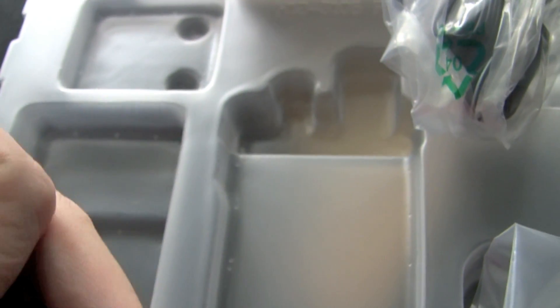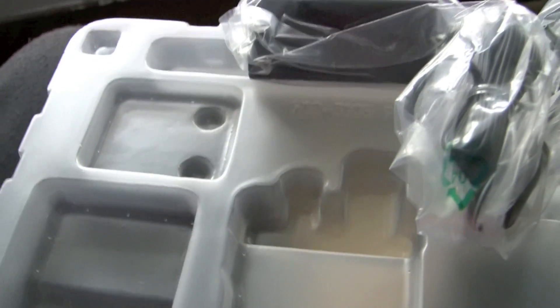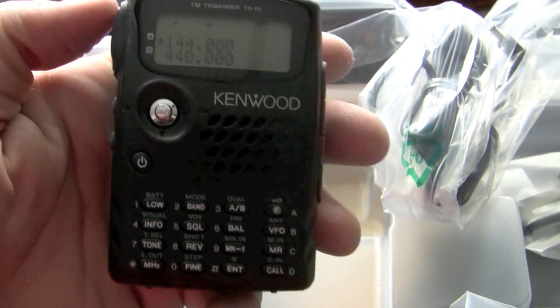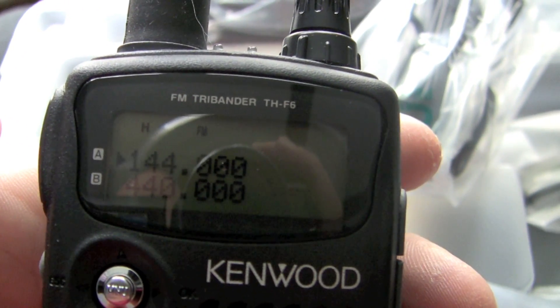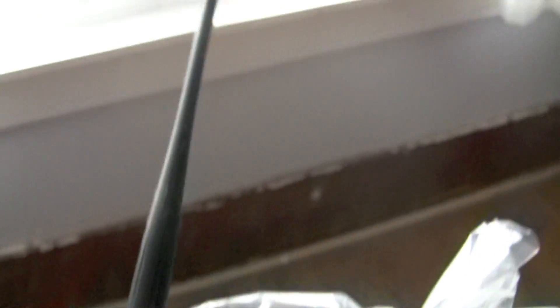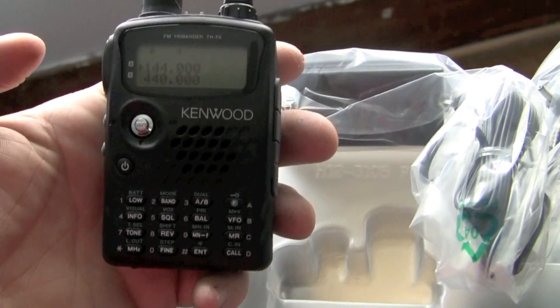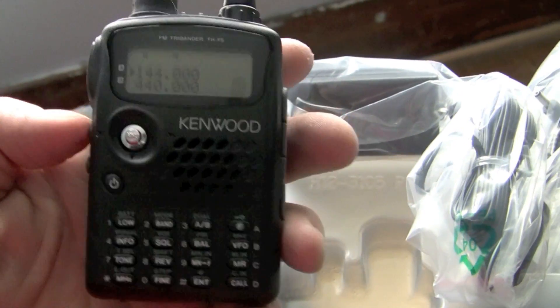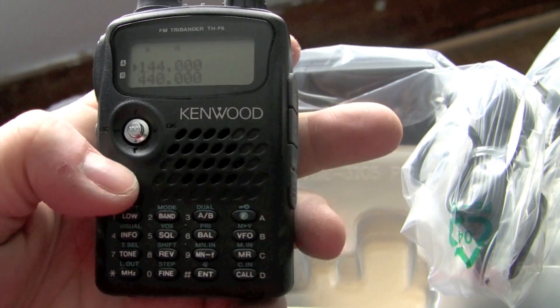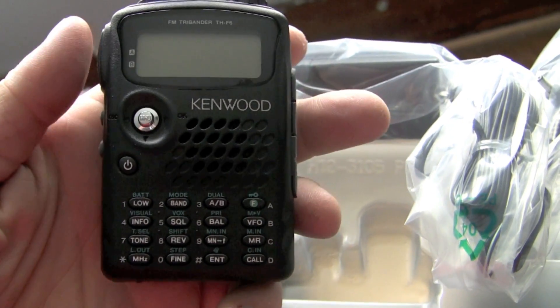I had to bring in my antenna — not anymore, how about that? So there's one Kenwood THF6A FM transceiver HT — handy talky. The antenna, as you can see, is longer than the unit itself. So we'll find out if this works, play around with it a little bit, and we'll get back to you.